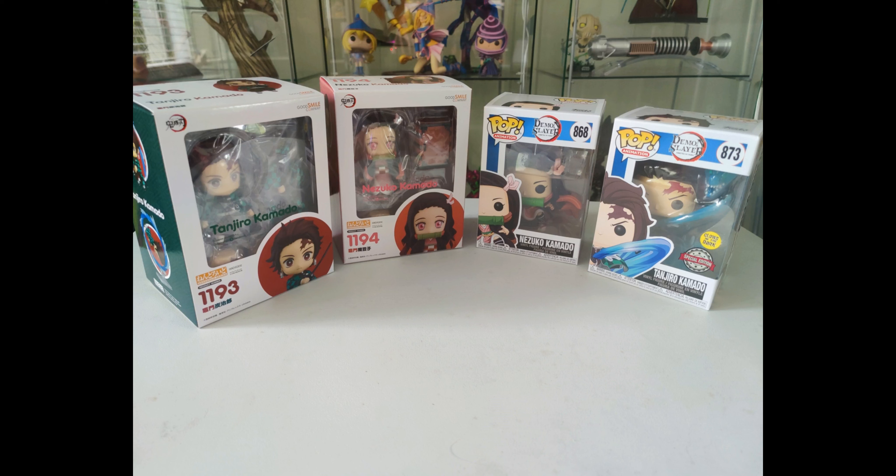Hello and welcome to another video. Today we have an unboxing and review of the Nezuko and Tanjiro Nendoroids from Demon Slayer. I also have the Pop Vinyls for a bit of additional perspective. Let's get into it.